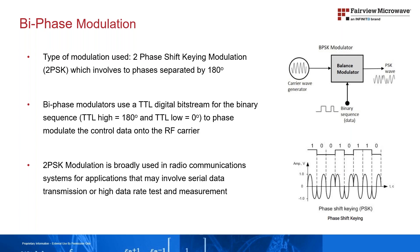Bi-phase modulators use a binary sequence where TTL high or 1 is at 180 degrees and TTL low or 0 is at 0 degrees. The binary sequence is mixed with the input RF carrier signal to generate the modulated output PSK wave, where the digital bit stream is represented by binary 1s and 0s.